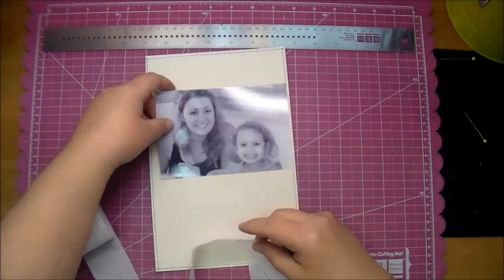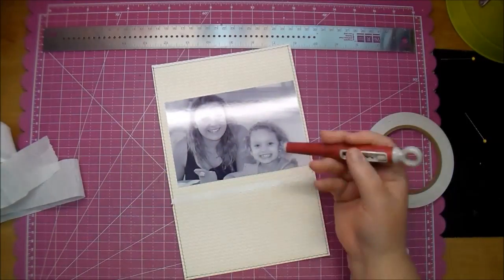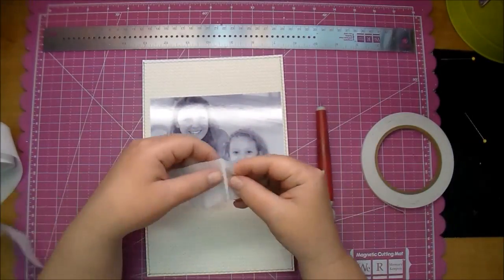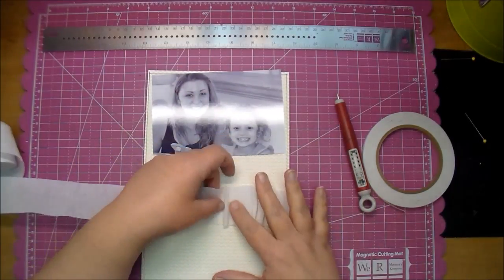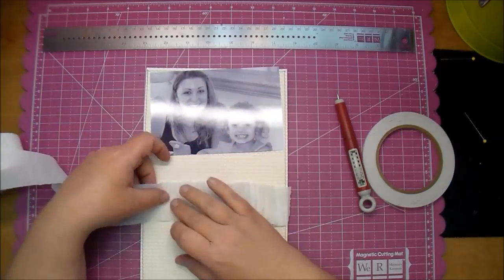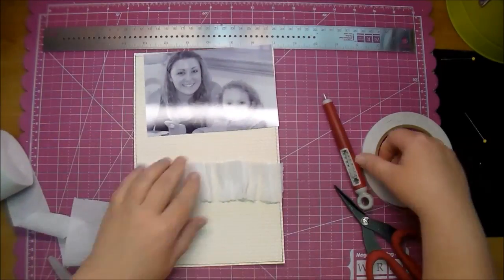Here I'm using some crepe paper, or party streamer paper, and I got that from the party store — you can get it at Walmart or even your grocery store. I'm using some double-sided tape and simply pleating the crepe paper along the border of that tape. I'm just doing it quickly, I'm not trying to be perfect with it.